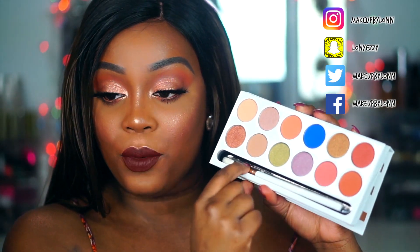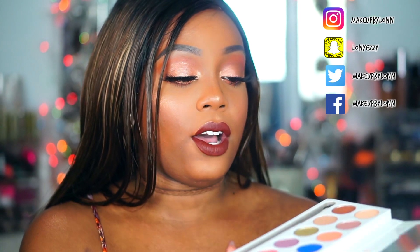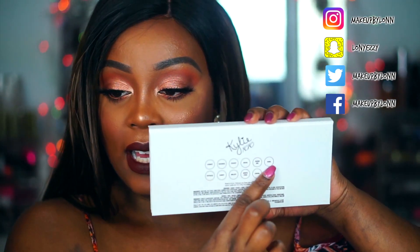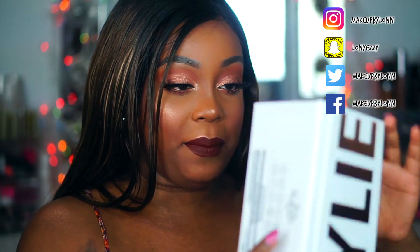It also comes with a little eyeshadow brush which I did not use — I'm going to use it tomorrow. On the back it has the shade names and Kylie's signature, so it at least lets you know what shades they are, though how they match up to the actual pans is a different story because it's just really confusing.